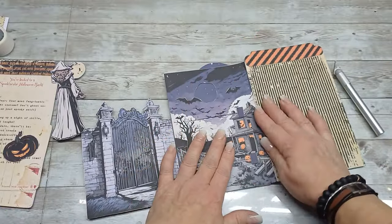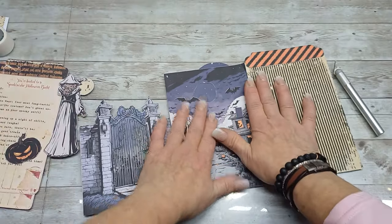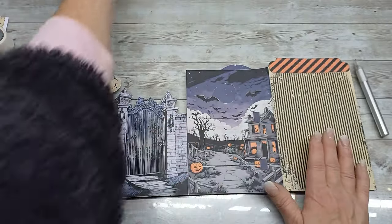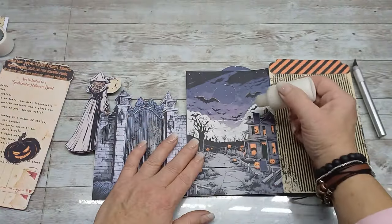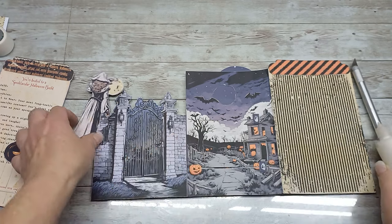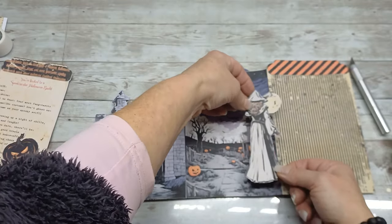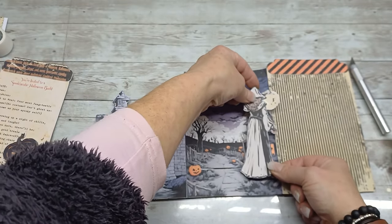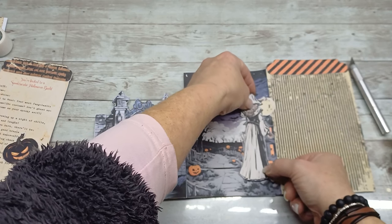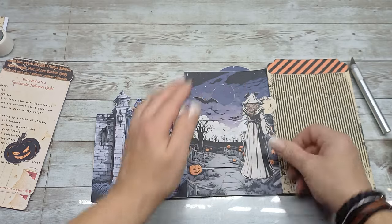Maybe if I have my little witch on there it will move better. So I lay it down like this, put glue on the two hinges here and here, and place the witch there. I let this dry.